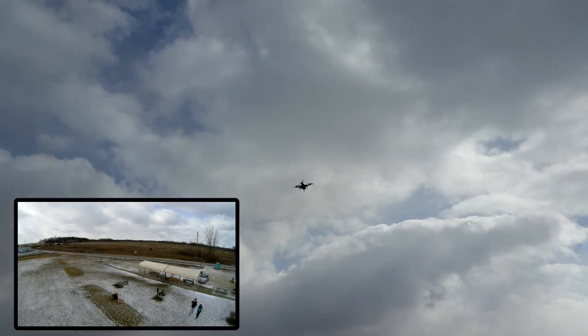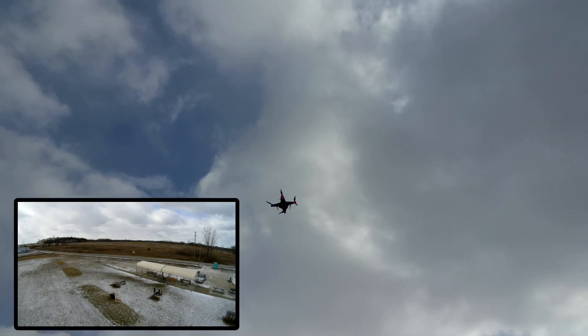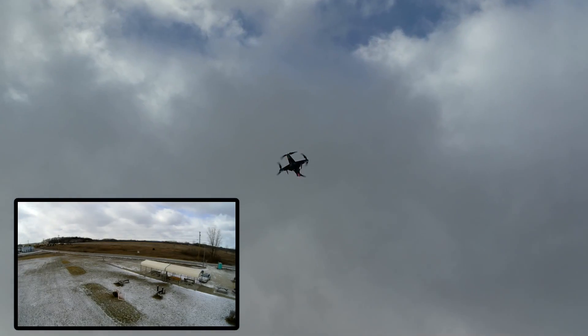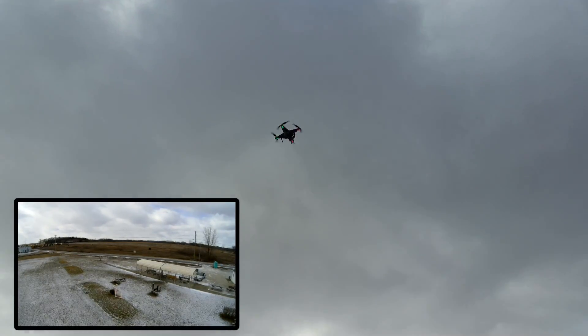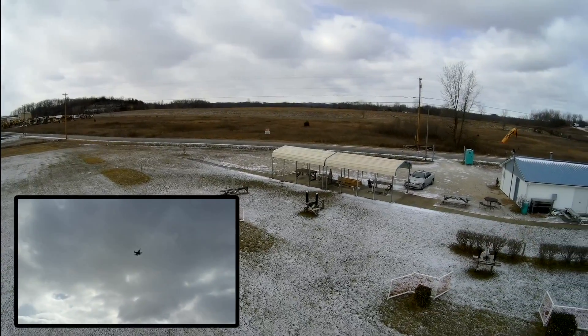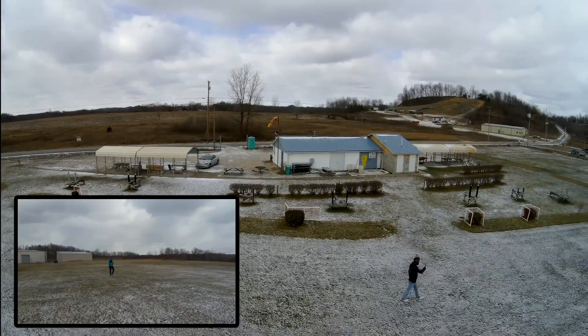You screw on four props and charge your battery and you can fly. We picked up ours as separate entities — the quad and then the V-kit — but you probably have to put the camera on too. But it's super easy, I just plugged it right in.